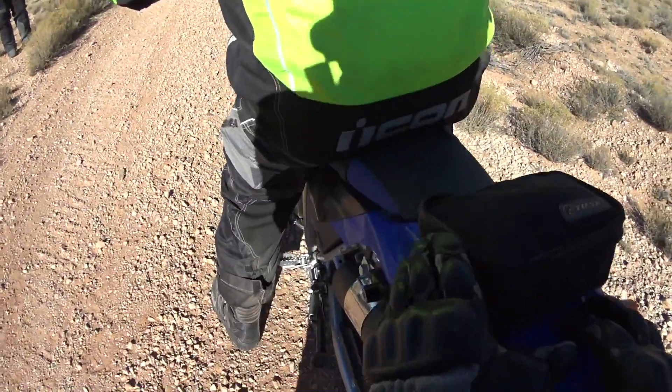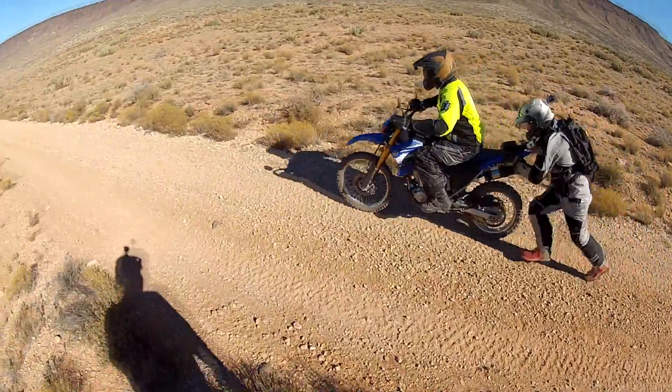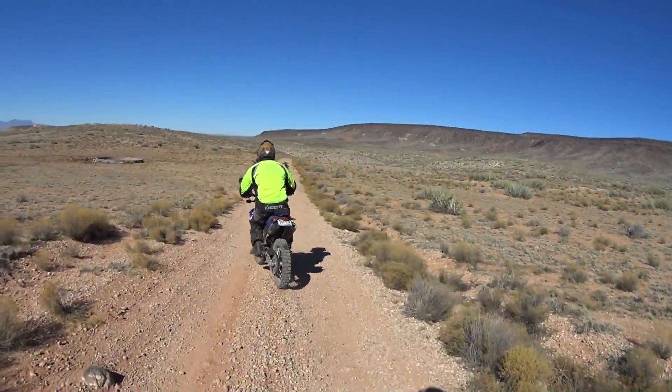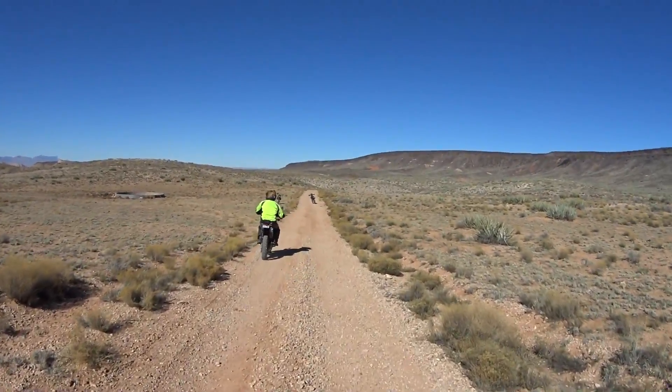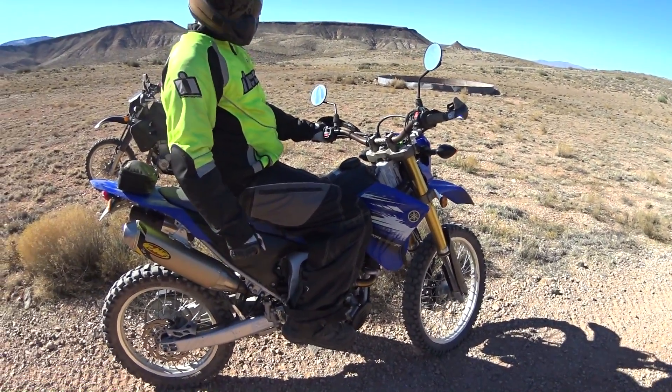Okay, here we go — Jeff you film and I'll push. Ready? Go ahead and bump — there it is! There we go! And that's how you bump start a motorcycle. Thanks for joining us today, hopefully that saves you if you're in the middle of the desert.